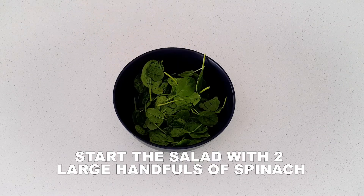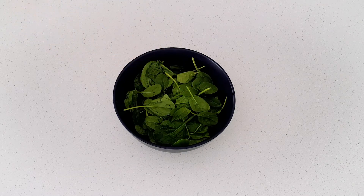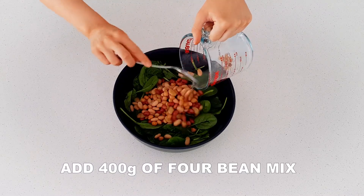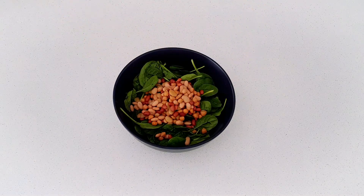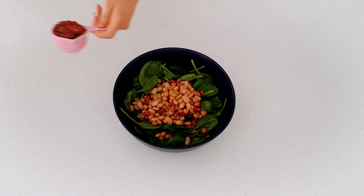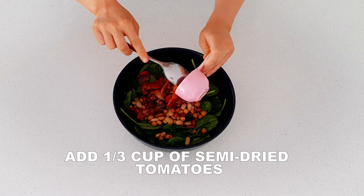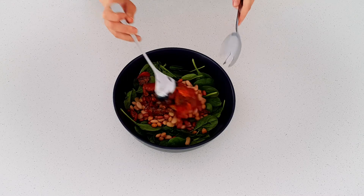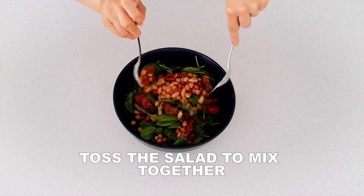Moving on to the salad, start with two large handfuls of baby spinach in a large bowl. Add 400 grams of the four bean mix and a third of a cup of semi-dried tomatoes. Mix thoroughly by tossing through.